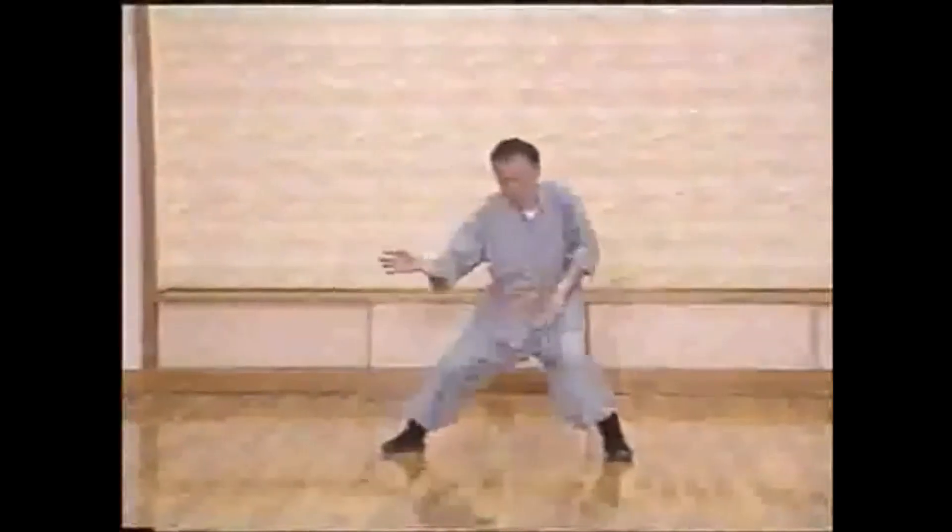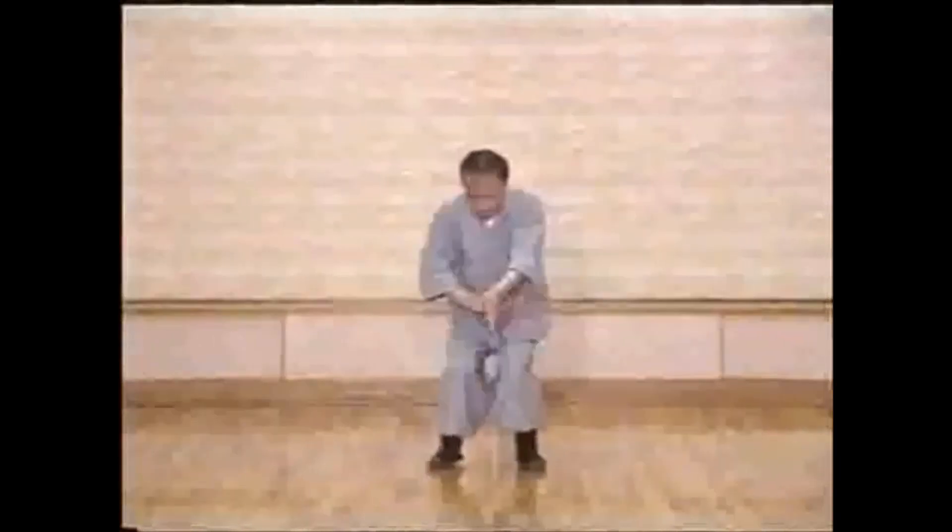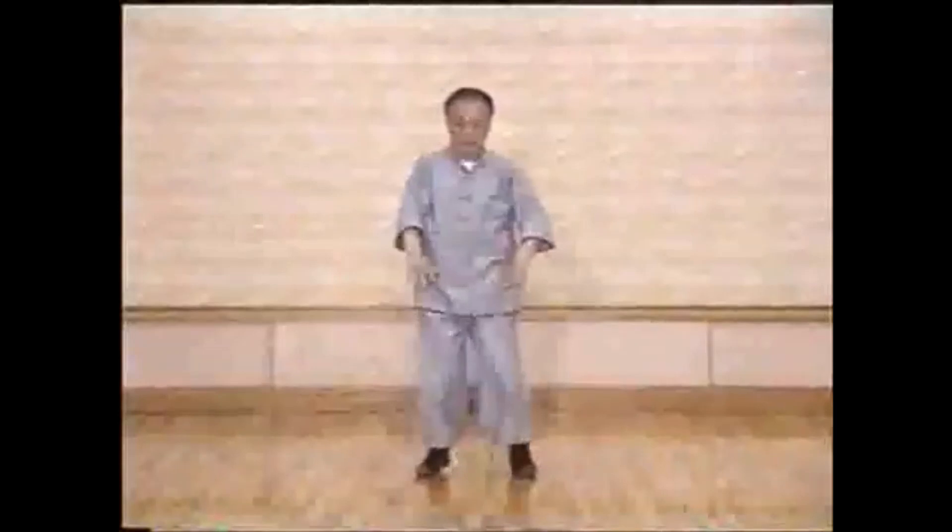This is the way to help us reach the higher level of the power issuing practice.